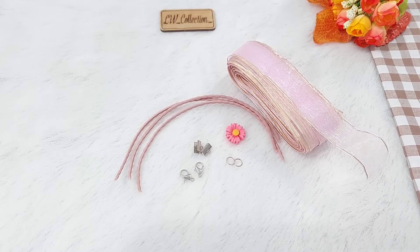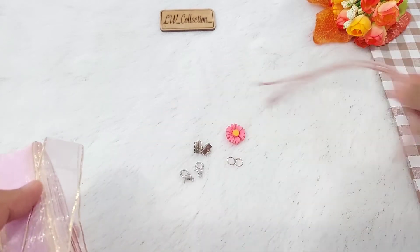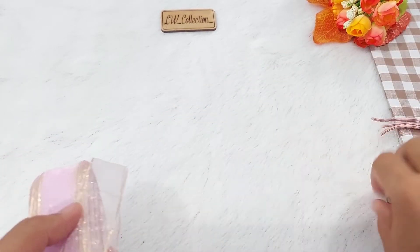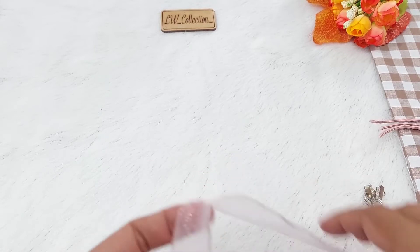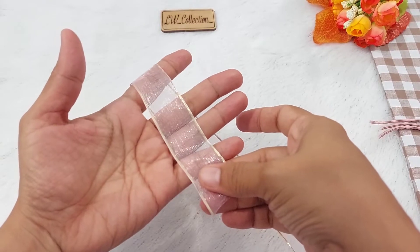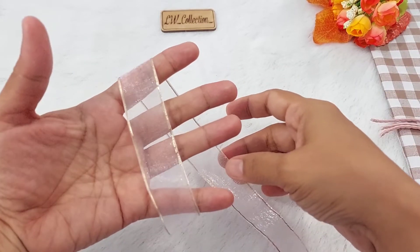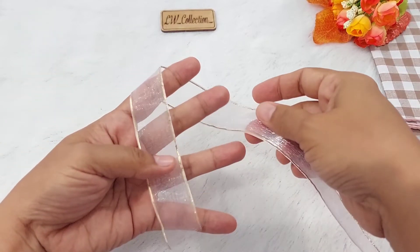Kalau semua bahan sudah siap, kita bisa mulai bikin. Untuk membuat bentukan pita, kita hanya perlu melilit ke jari-jari kita, seperti ini. Ikuti langkahnya ya.